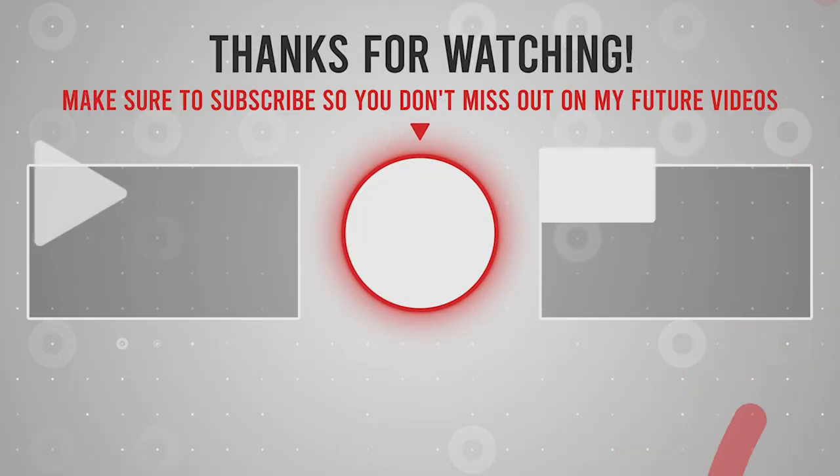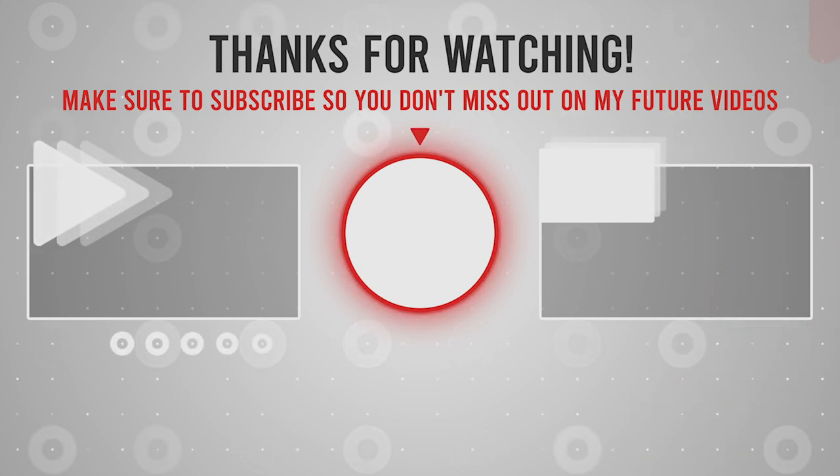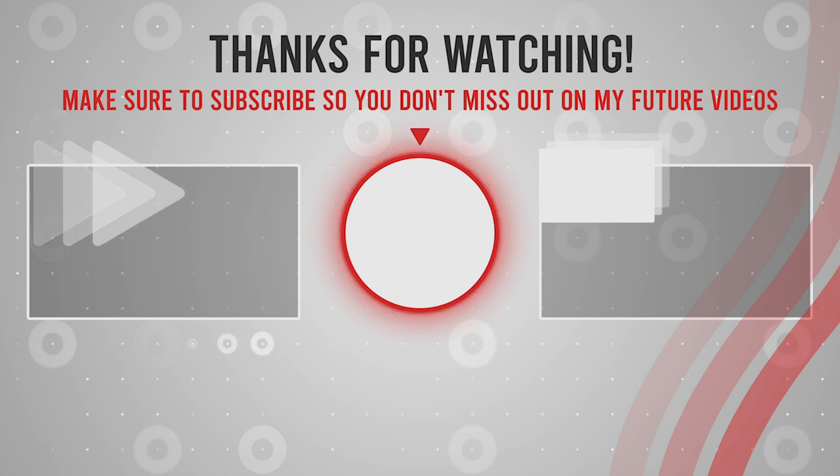Hey, if you like this video and want more videos like this, don't forget to subscribe to the channel and click the notification bell so you don't miss new videos. Thank you!